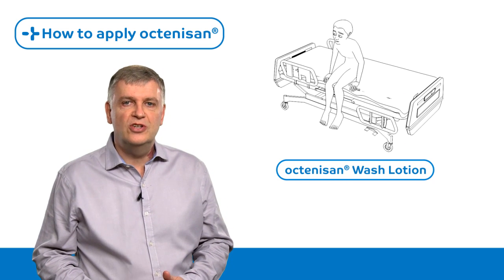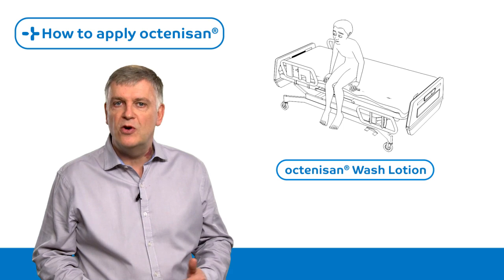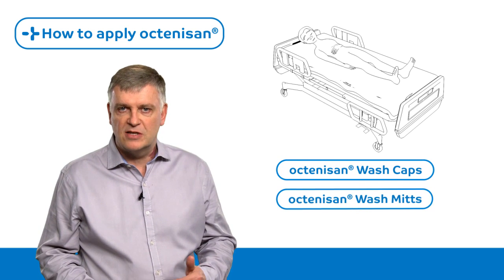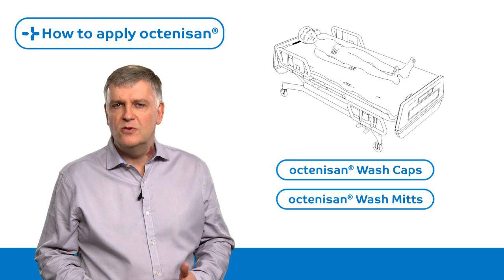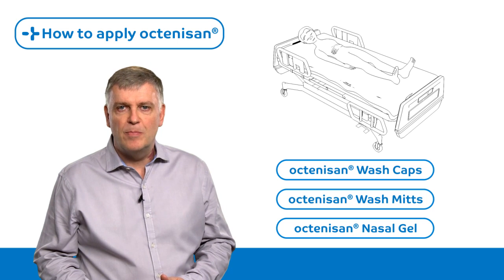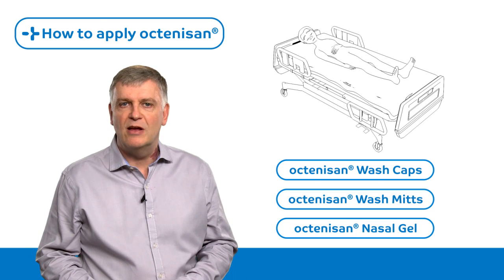Octenosan wash lotion is formulated for ambulant patients who are able to shower. Octenosan wash caps are designed for use with Octenosan wash mitts for bed-bound patients and those with limited mobility. Octenosan nasal gel can be applied by a patient or a carer.